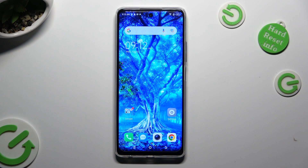Hi! In front of me is TechnoSpark 10 Pro and today I would like to show you how you can clean storage of this device.